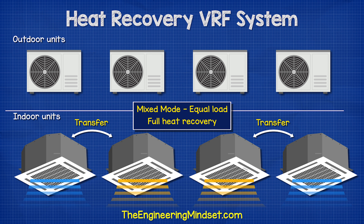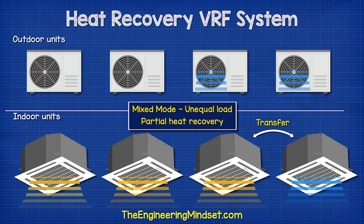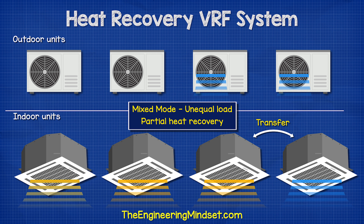The compressor still runs to push the refrigerant around the system. If the heating and cooling loads are not equal — for example, three indoor units providing heating and one unit providing cooling — then we will need to run some outdoor units to collect more thermal energy, as the single indoor unit in cooling mode will not be able to collect sufficient thermal energy to provide the other units with heating.